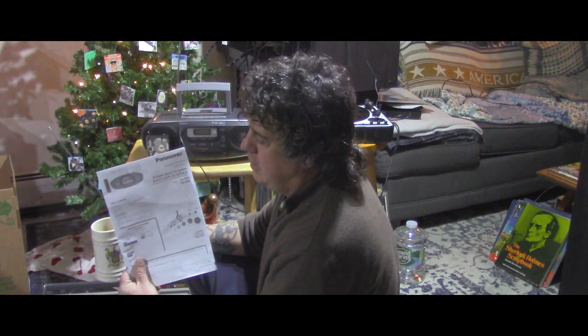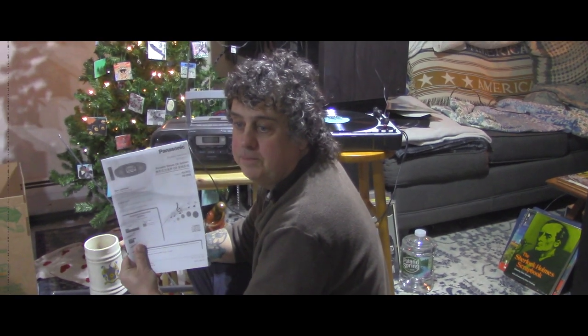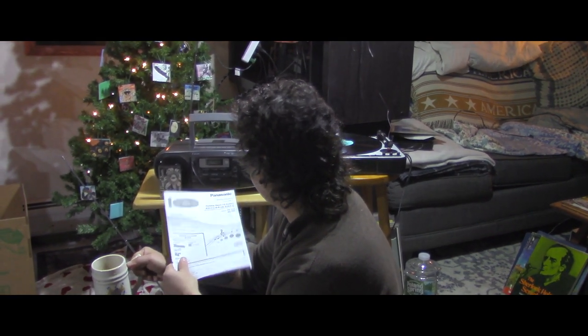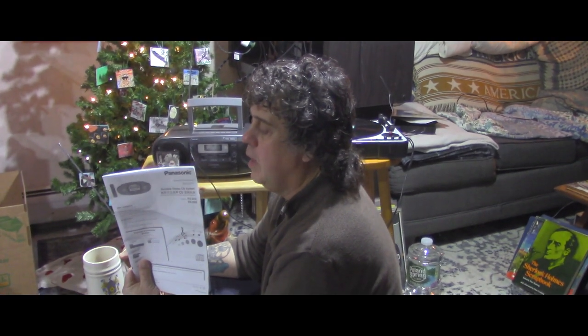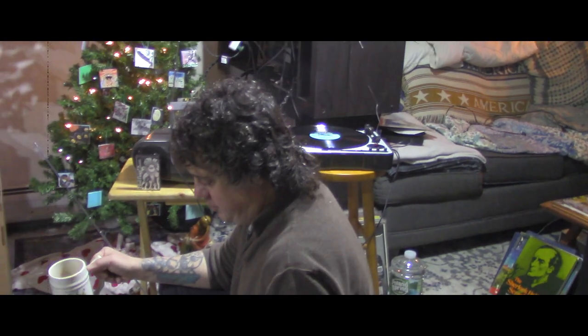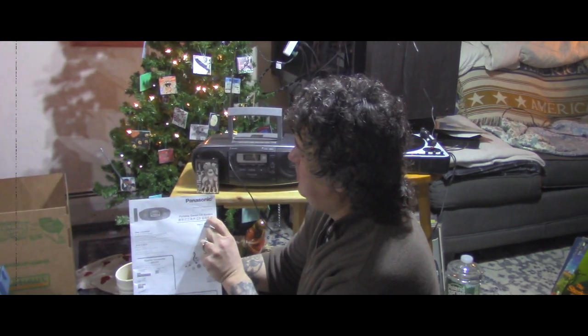Hello everyone. I thought I would do a little review — it's been a little over two years I've had this Panasonic boombox, the RX-D55. So I thought I would do a real world, average Joe — let's say average Ed — review. It's a cassette boombox, but what's interesting is they sell it as a stereo CD system; it doesn't even say cassette.